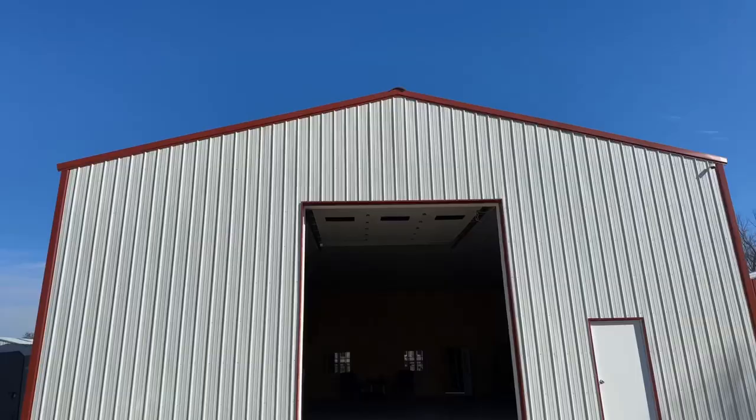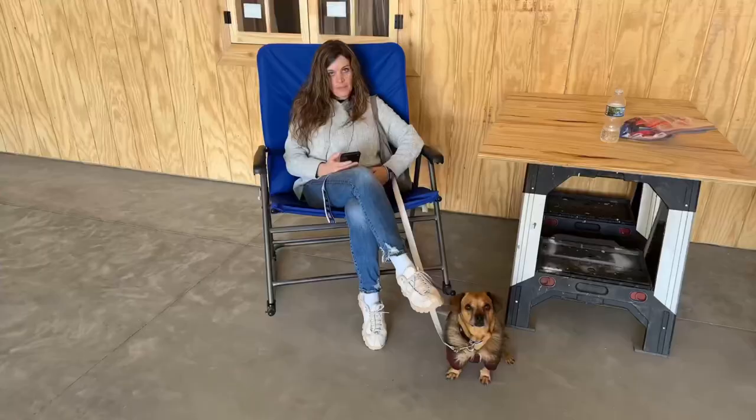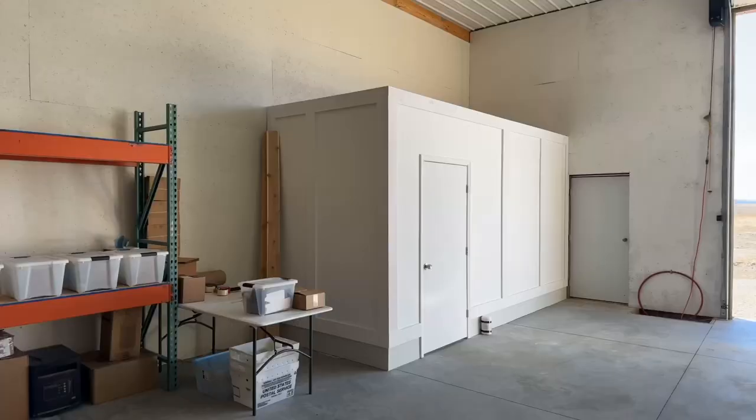What's up, YouTube? I'm here at my beard oil manufacturing facility. It's located in a very rural area, just outside of St. Louis. Jen and Minion are hanging out while I'm touring everything.